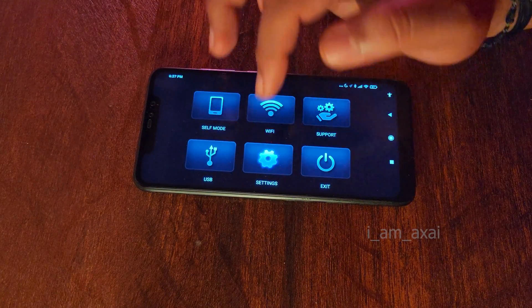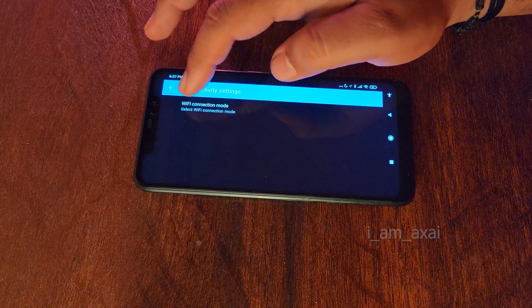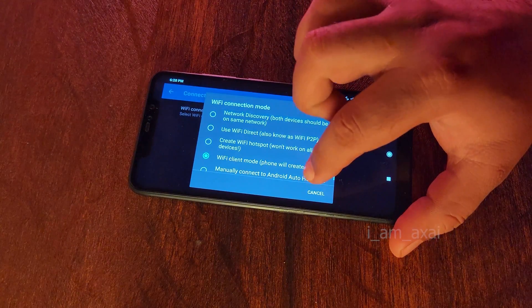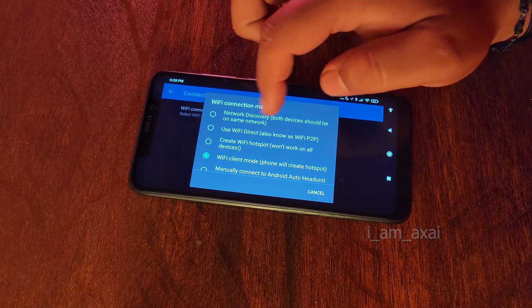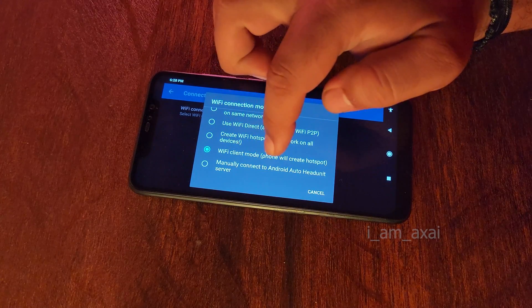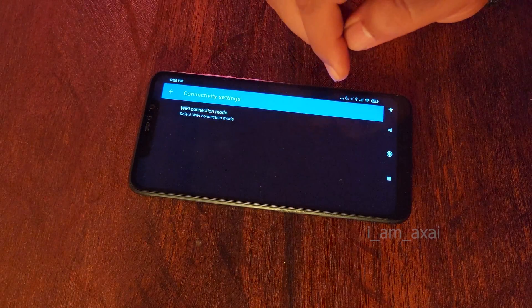Now go to Settings, then Connectivity, and click on the Wi-Fi connection mode option. Here you will have a lot of options — by default it will be on network discovery. You need to switch it to Wi-Fi client mode. In brackets it will say 'phone will create the hotspot.' Select this option.